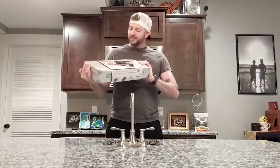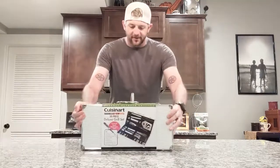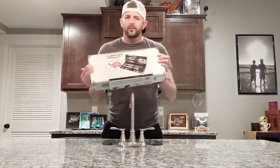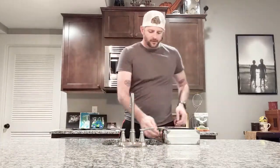What we got today is the Cuisinart Gourmet Outdoor Grilling Set — the Deluxe Grill Set. It's 20 pieces! Holy cow, what more could you ask for? So we're going to open it up and see what it looks like on the inside and what the products look like.